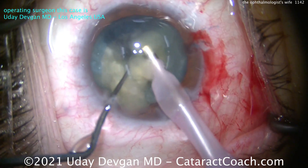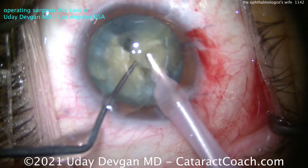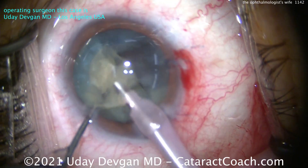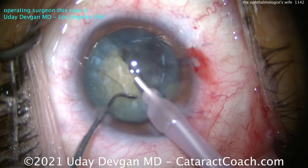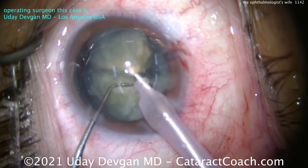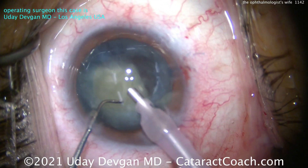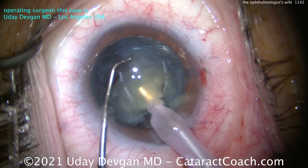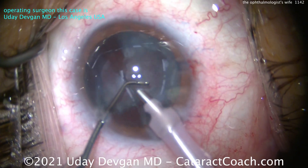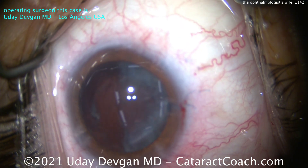Everything is going well. Now remember, the added pressure here is that it's obviously a high-risk case performed on a fellow ophthalmologist's wife — he's going to be looking at her eye in the post-op period, and you also have an ophthalmologist watching you operate in real time. You've got to keep your cool. My heart rate here stayed low the entire time. Here's the second half of the nucleus — we've sub-chopped it, taken the pieces out nice and easy. We definitely want to preserve that posterior capsule. Don't touch it. The nucleus is out.